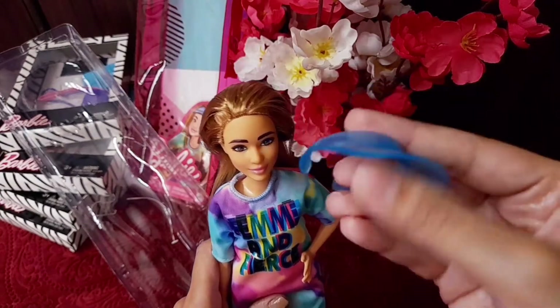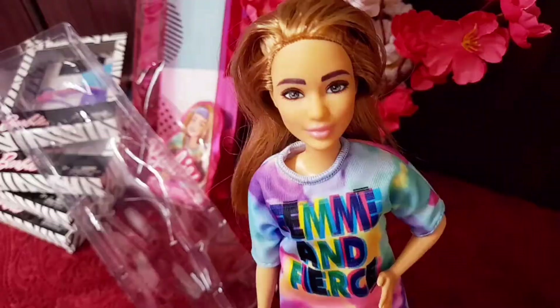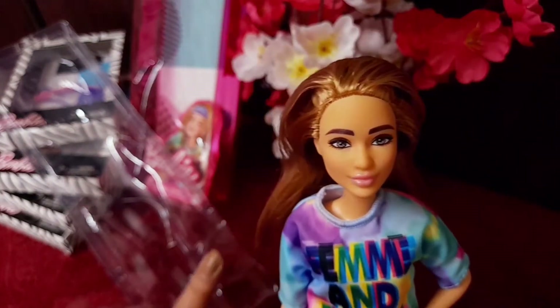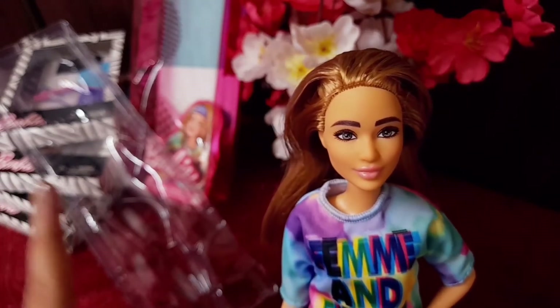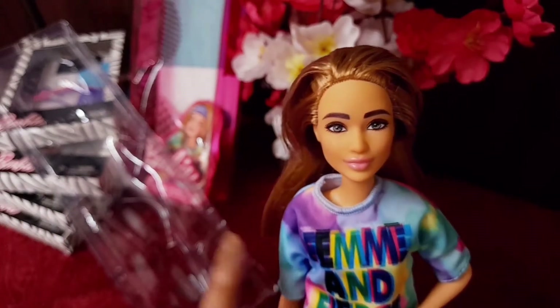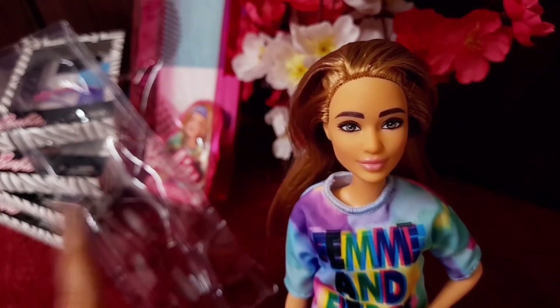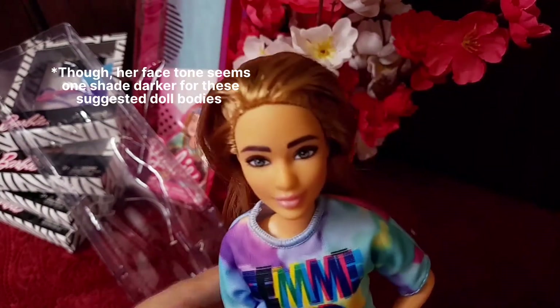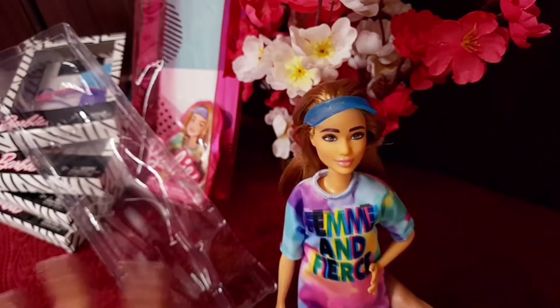Now let's talk about her skin tone match. I think the Made to Move Barbie with the purple top will have a good match with this skin tone, and the Made to Move Barbie with a curvy body will also be perfect for this doll if you are really interested in doing a hair swap for her.